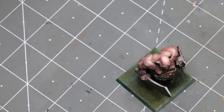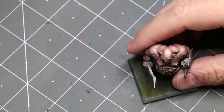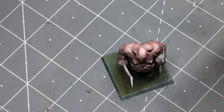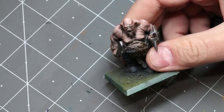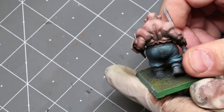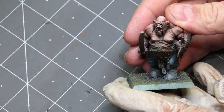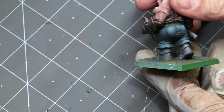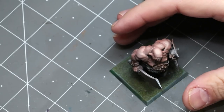Back at the desk, all airbrushing is complete. The clock is paused at three hours and four minutes — pretty good to bring the whole army up to this stage. We've got nice tonal variation in the skin, faces well defined with shadows picked out, pants with highlights. Now, one of the common mistakes I see with batch painting...